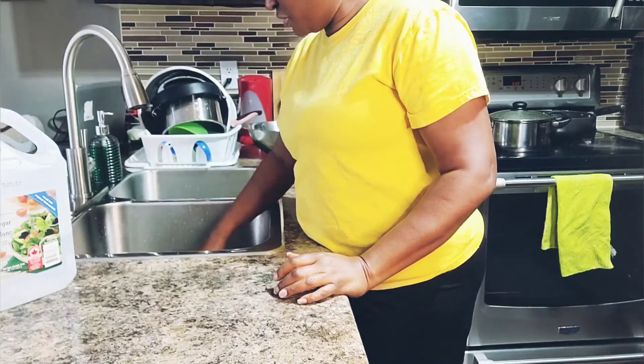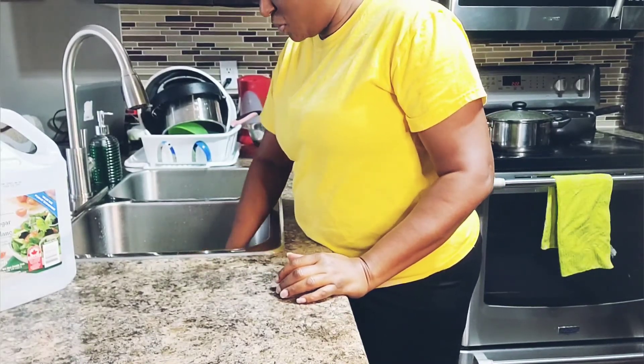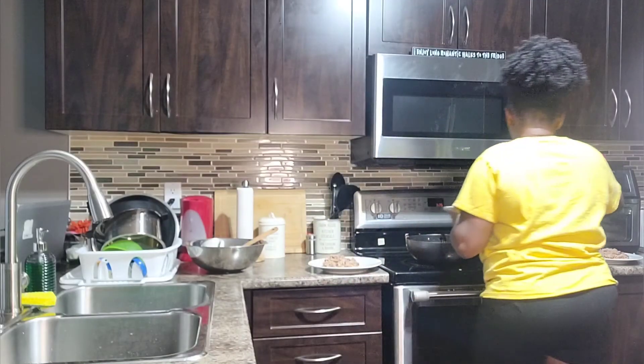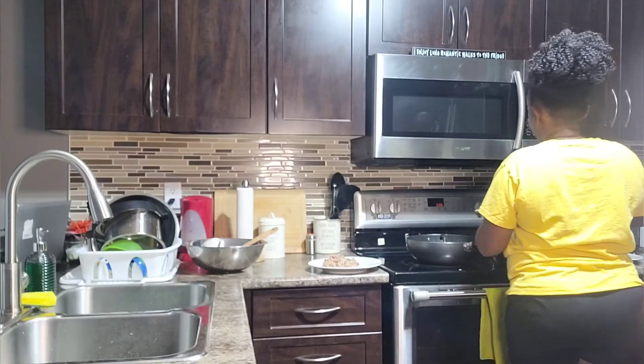Dinner is almost ready, just waiting on the rice pot. Now we're going to have our dinner — I'm super tired, it feels like I've been in the kitchen for hours. Thank you guys for watching this video, please go ahead and like, share, comment and subscribe to my channel, and I'll see you in my next video. In all you do, stay humble and put God first. Have a wonderful rest of the day — bye guys!